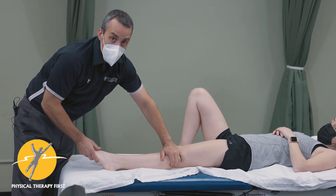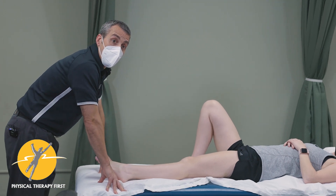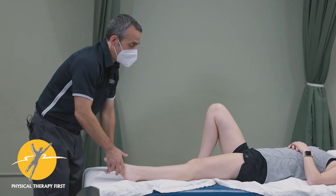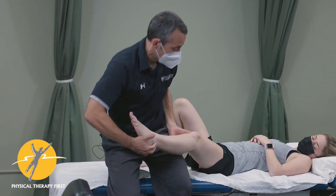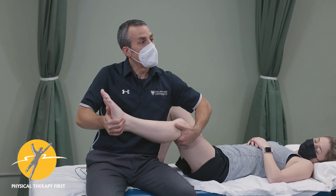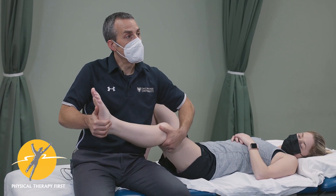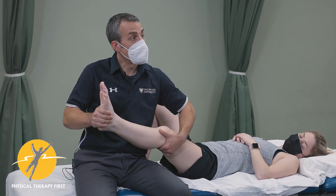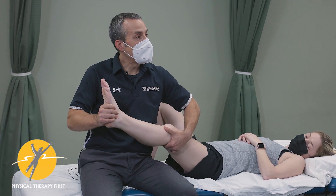The same applies to the gastrocs, which you would typically expect to produce pain with more of a heel raise. Regarding locking and unlocking of the knee: unlocking is done by the popliteus, which is an internal rotator — it internally rotates the tibia as you're unlocking the knee.